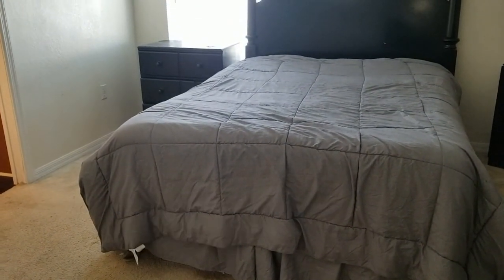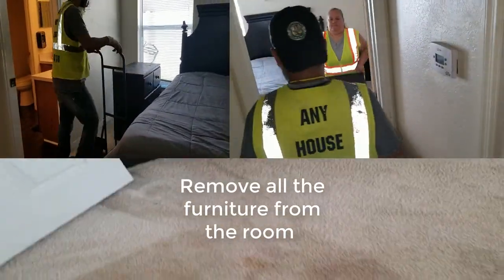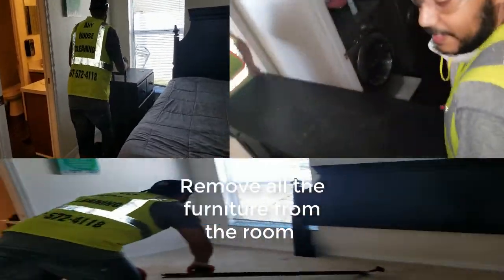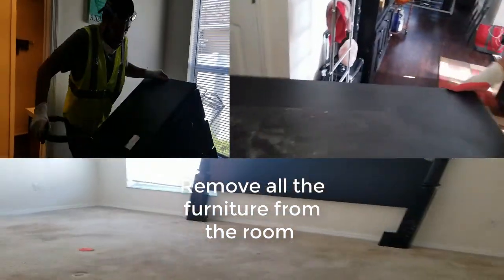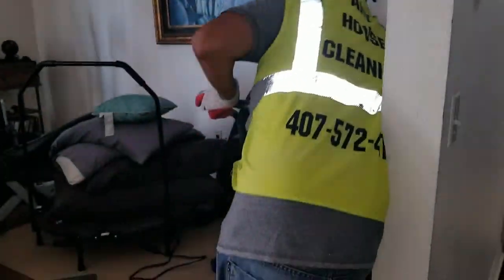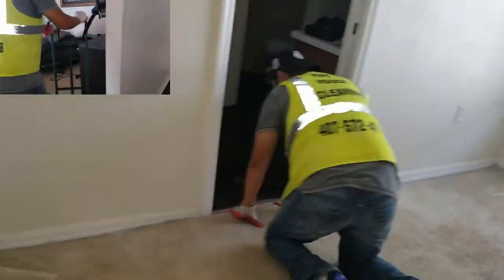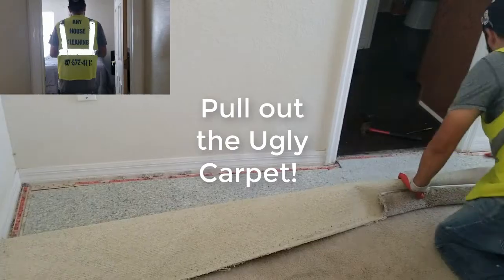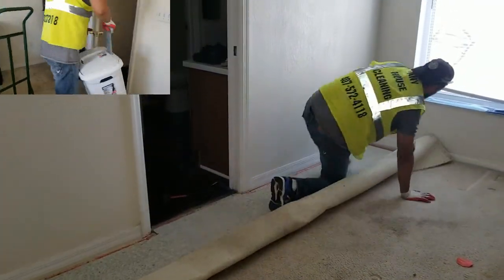I have a previous video that we did in another house. Now we are seeing Jim and Fiorella removing all the furniture from the room. He is using a dolly and we carry all the night tables. We are gonna remove the bed, but before that we did some space on the living room, so all the furniture we will put in the living room.